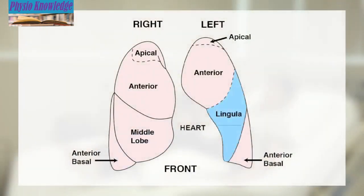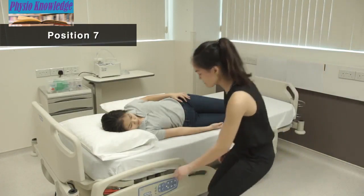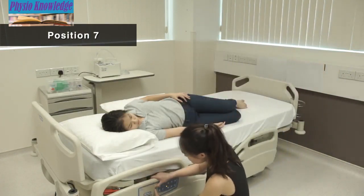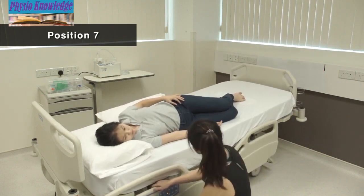Position 7 is for secretion at the middle left lung. Lie on the right side with knees bent. Place one pillow behind the back and rotate the body slightly backwards. Elevate the foot of the bed 15 degrees.